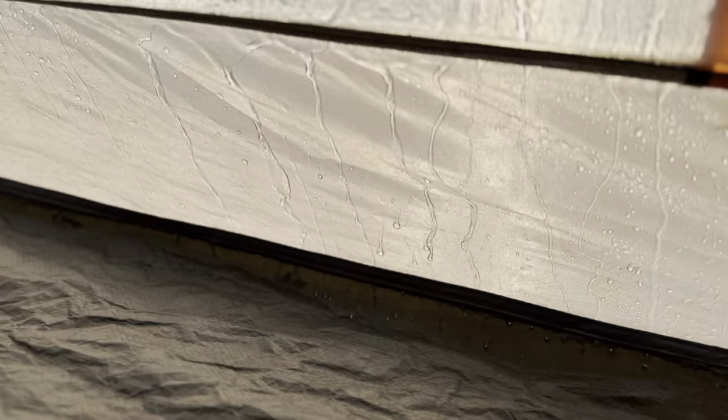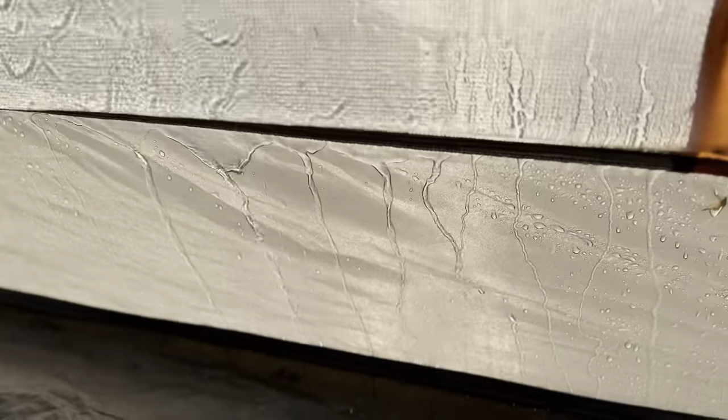I'm surprised this area is dry. That window is getting a lot of water but that spot is dry.